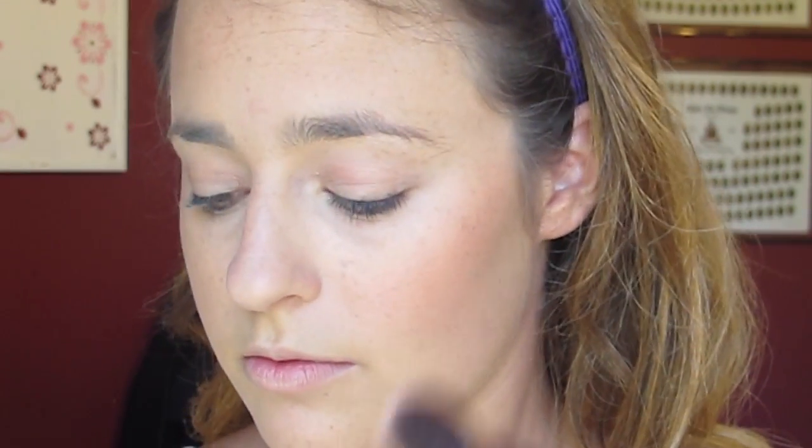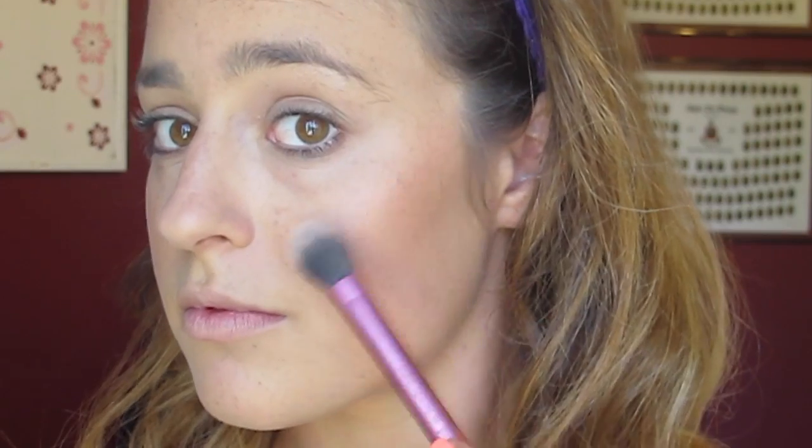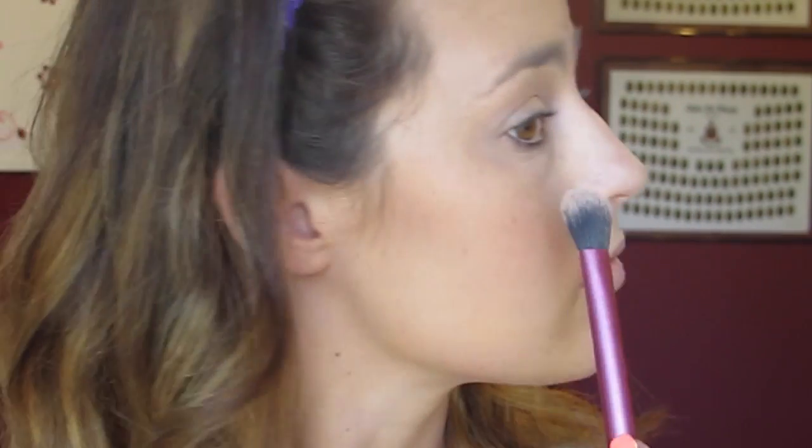Now I'm going to use blush, also a Milani product. This is their baked blush in Rose D'Or. I'm just going to lightly place this on my cheekbones and the apples of my cheek to add a little bit more color and life to my face. The foundation I started with is super heavy, so it gives a very one-dimension face, so you want to add a lot of blush and bronzer to balance it out. Now I'm highlighting with the Jaclyn Hill Becca Cosmetics highlighter in Champagne Pop — my favorite highlighter ever. I'm using it all over my cheekbones and on top of my blush as a blush topper.